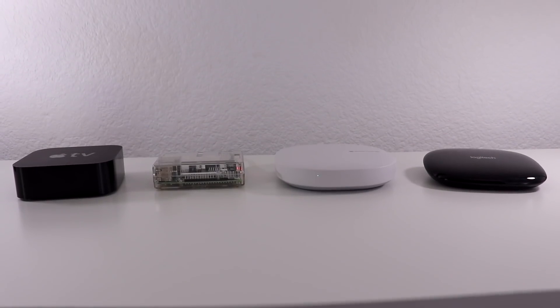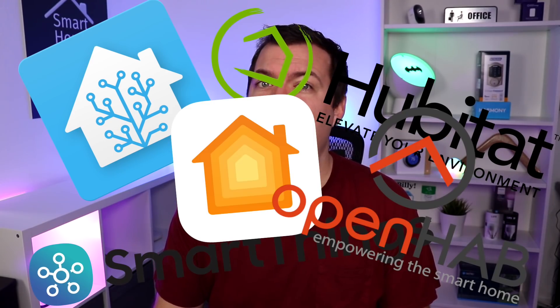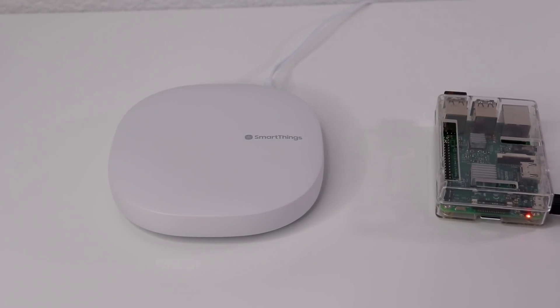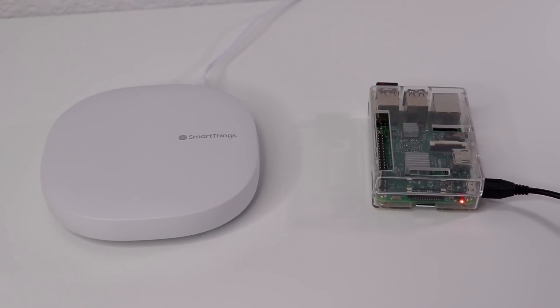Hey, what's up, this is Reid and today I wanted to go over something I've been really wanting to look into. What's the deal with all of these hubs? Home Assistant, Hubitat, SmartThings, HomeKit, OpenHAB, Wink, and everything in between. You might be looking to get your first smart home hub or maybe you're sick of your current hub and you want to see what else is out there. I'm gonna be talking about all the hubs.